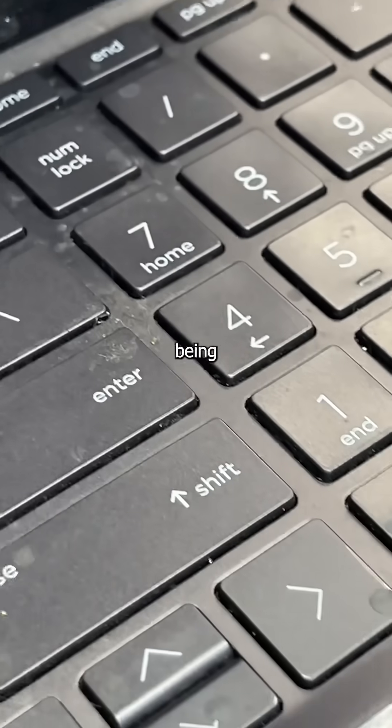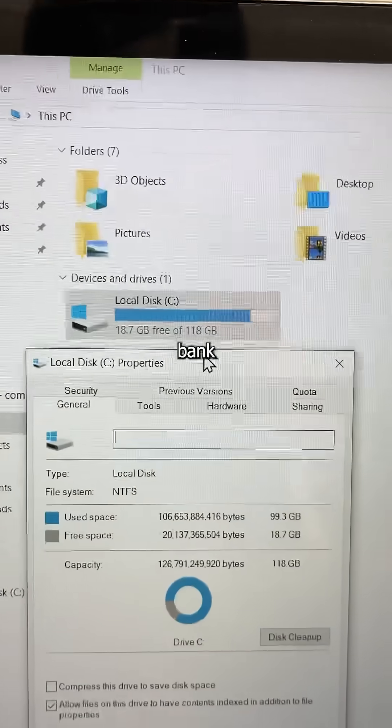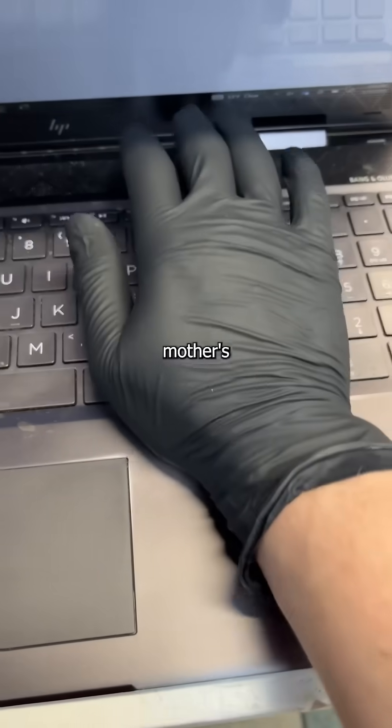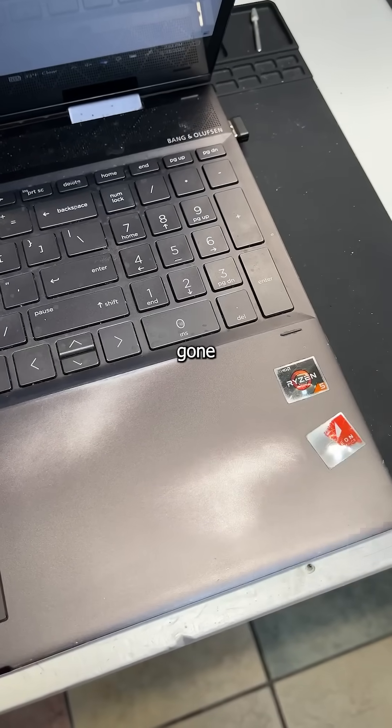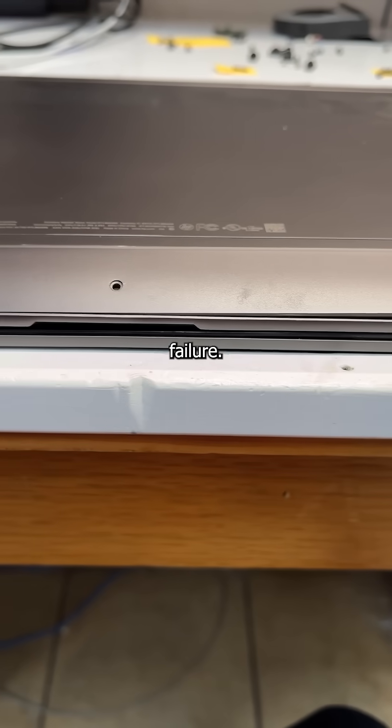Besides the keyboard being covered in regretful memories, the storage is nearly full, and the palm rest has been worn out more than your mother's purse. What you're left with is a seemingly hopeless case of a good laptop gone bad — but the greatest technician that's ever lived sees potential where others see failure.